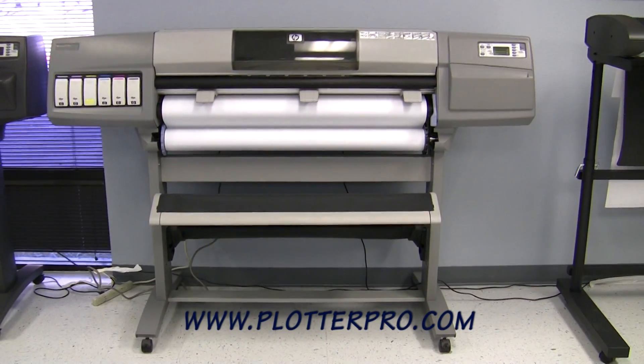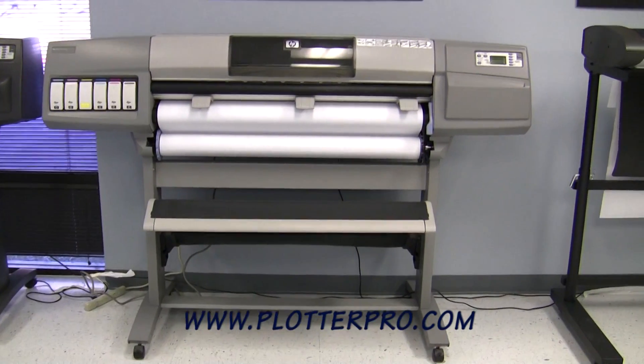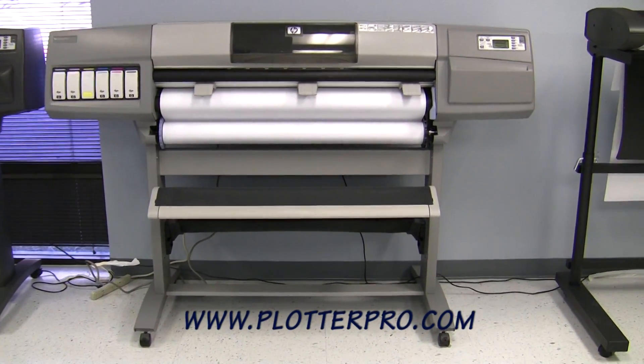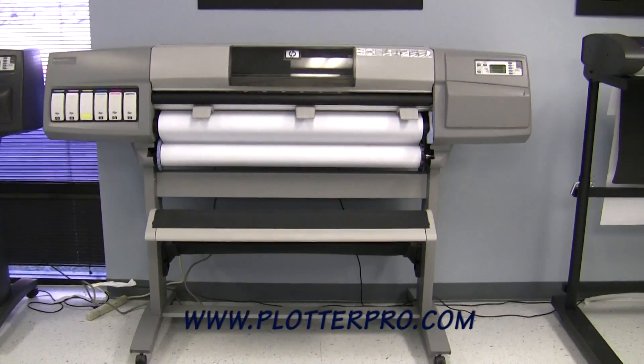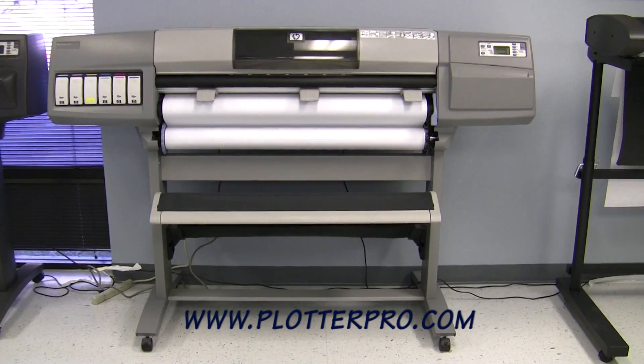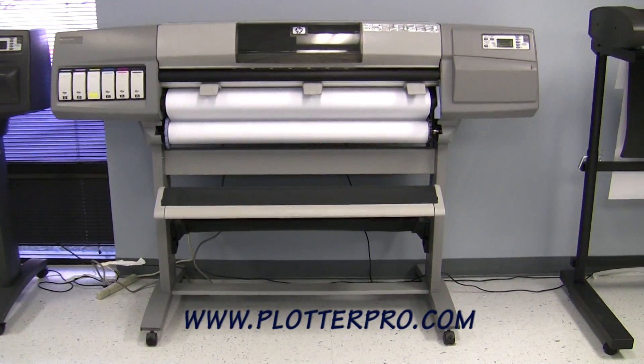We have just, as you've seen, sent a job from the computer, made a couple of easy changes with regards to the paper size we'd like, and simply hit print — and it's receiving the job and is about to print.